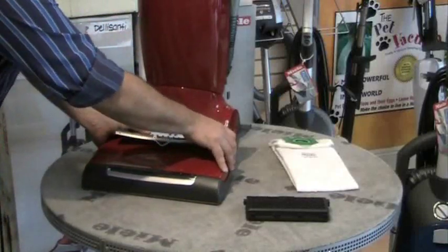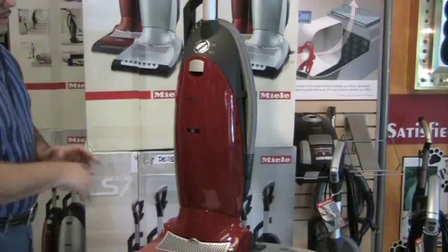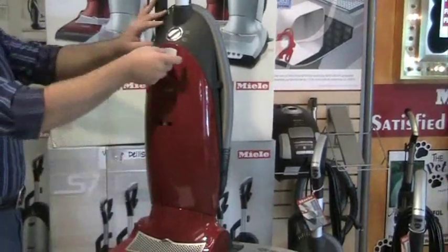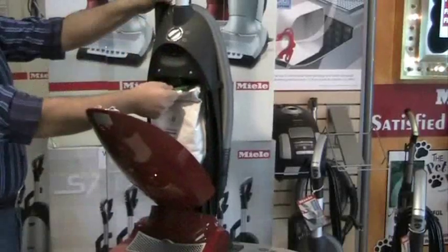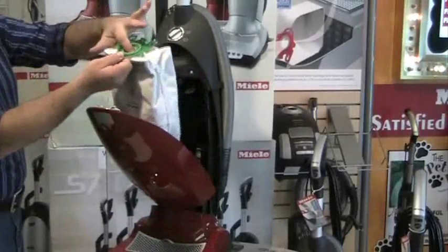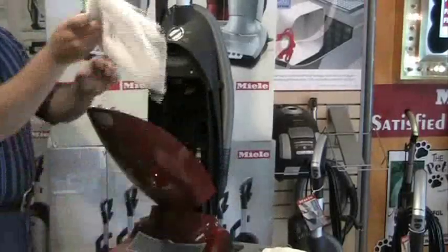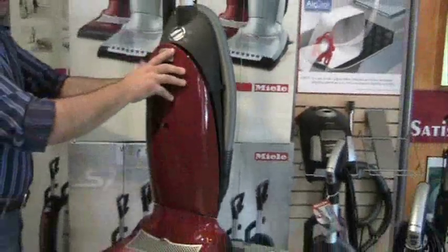It's very easy to put it back in. It closes, and it's good for about a year. This is the compartment where the bag area is and contains all the dirt. We're going to show you how to change a bag out in the S7. You pull the bag down — it self-seals. No dirt will escape out of the bag. You throw the bag away and put a fresh bag in the vacuum.